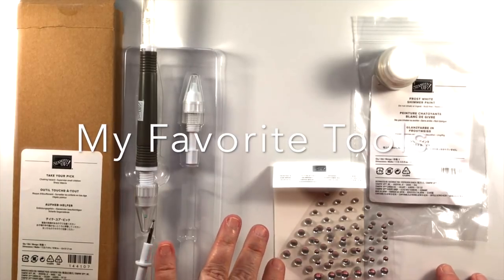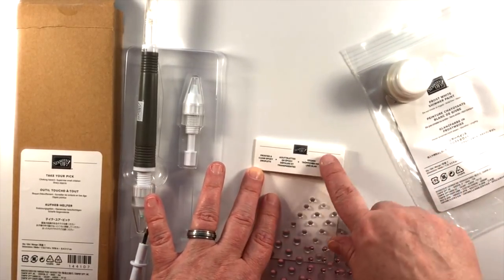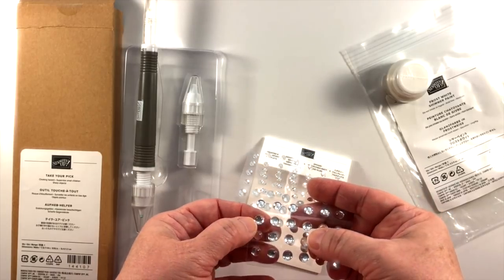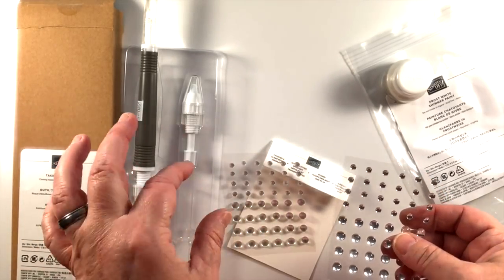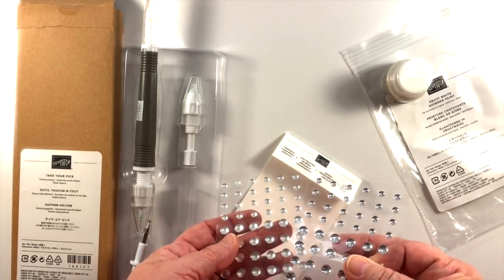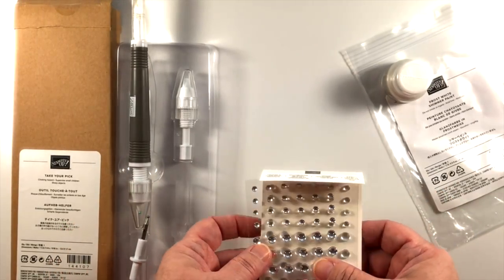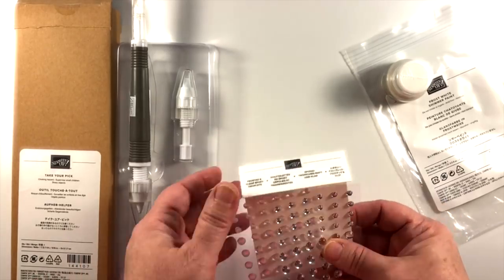There are a few embellishments and tools that I think are really outstanding, so I wanted to share those with you. To go with the First Frost suite, there are the Frosted and Clear Epoxy Droplets — the frosted ones and the really shiny clear ones. The clear ones go down to a silver bottom, and you might be able to peel the silver piece off the back to get a totally clear look. These are really going to work nicely not just with the First Frost bundle but with a lot of different products and everyday cards. They're called the Frosted and Clear Epoxy Droplets.